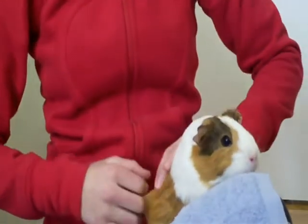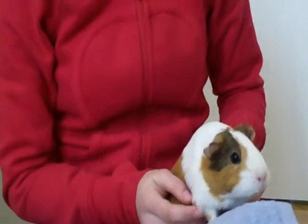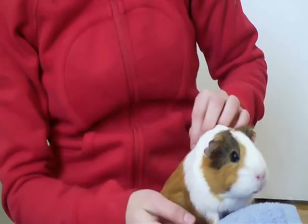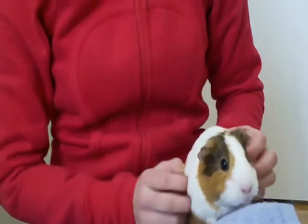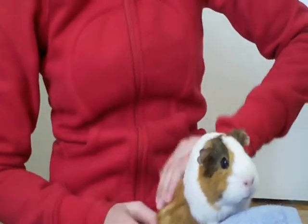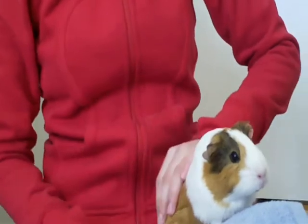Now I want to talk a little bit about the quick. The quick is the pink part of the nail that comes to a point closer to where the paws start. You don't want to cut the quick because it's really painful and it makes the nail start bleeding. Here's a quick picture of the quick.